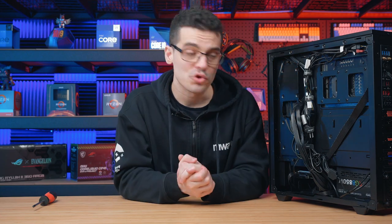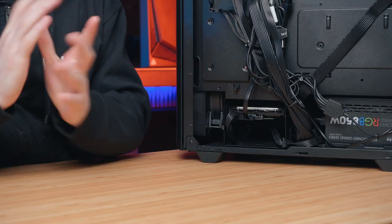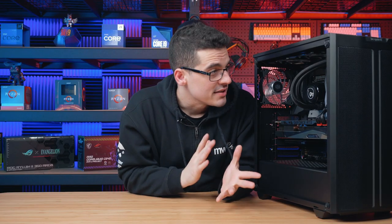Once they're both connected, you're pretty much all done. If you've made a little bit of a mess, just spend a little bit of time to cable manage it before closing the case. Once you're happy with the cable management and your case is all closed, it's time to initialize your drive, so let's jump into the OS and I'll show you how it's done.